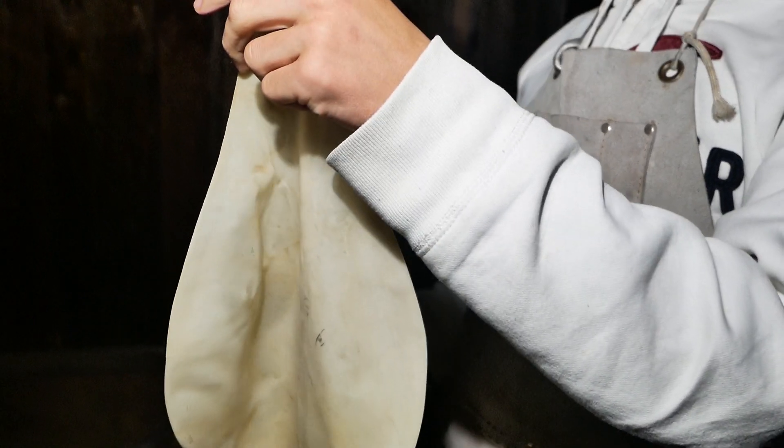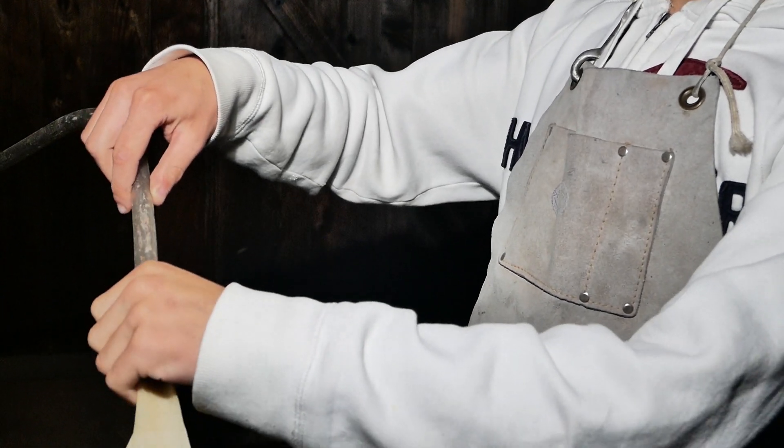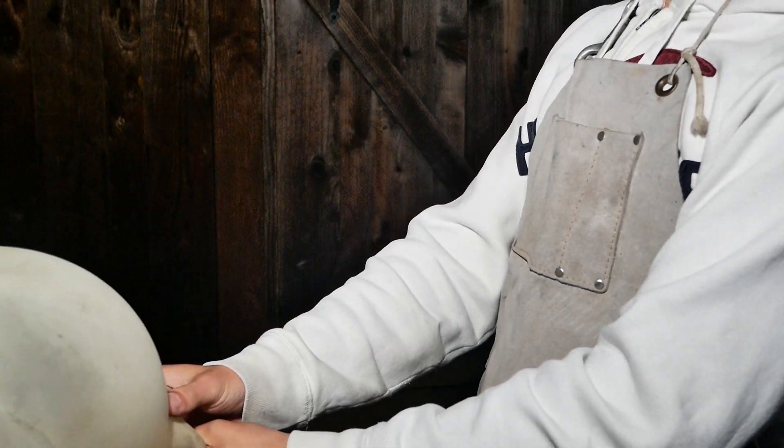So here we've got our balloon and here we've got our unnamed gas source. This is methane. And we put it in the balloon and we're going to fill the balloon. There we go, it's filling.